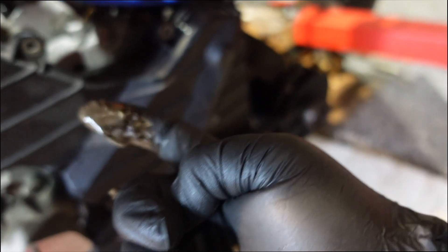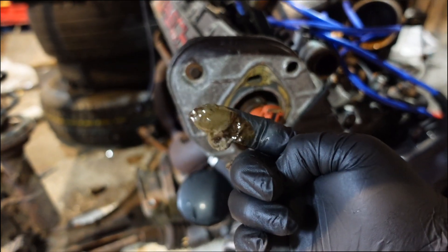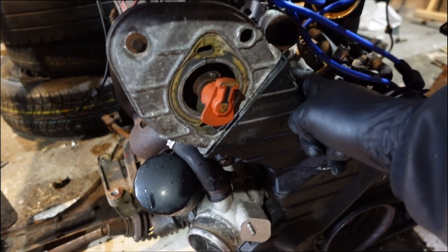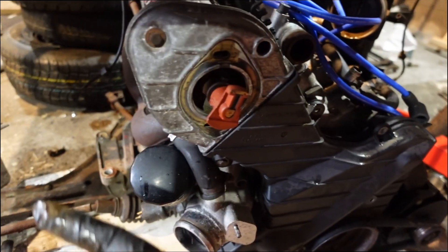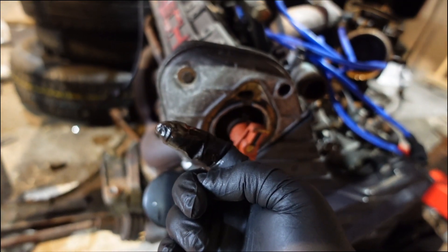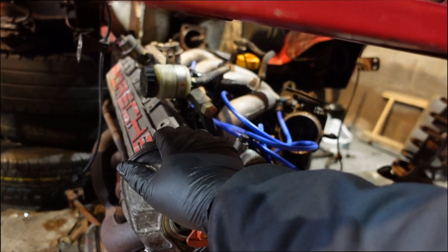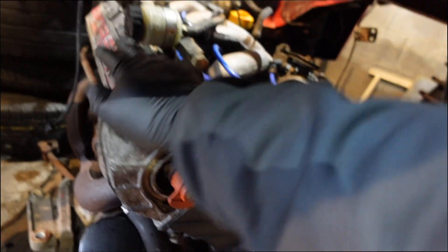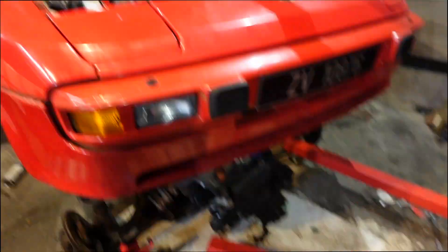As you can see from the throttle body — look at this — the Porsche 944 engine has milk inside it. That milk is coming from the throttle body, and that's why the motor was busted in this car. The head gasket is gone. We're going to swap the motor, but I'm also going to rebuild this engine. That's going to be in January when I'll show you the rebuild.